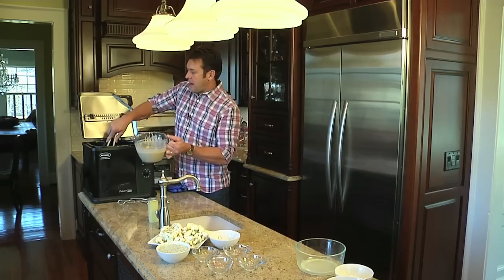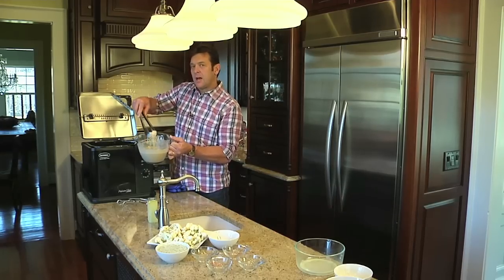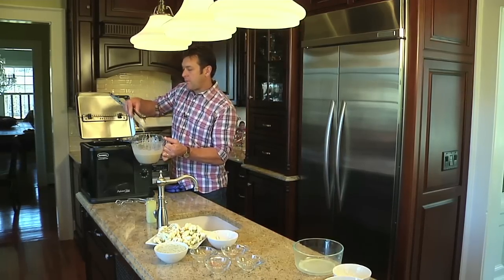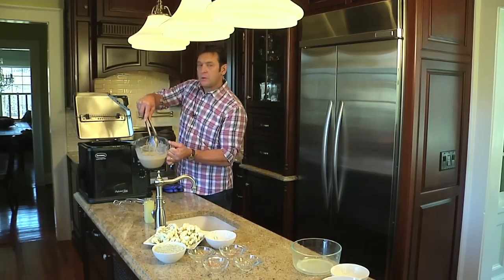We're going to fry these for five to six minutes until golden brown. While they're frying, let me show you a really nice yogurt dipping sauce.